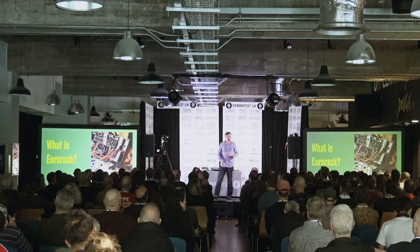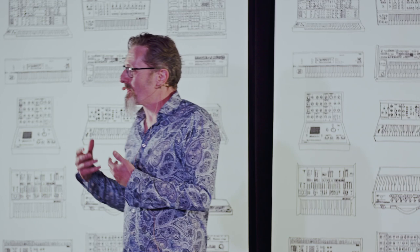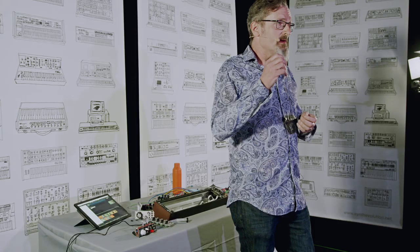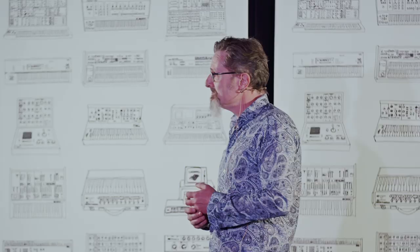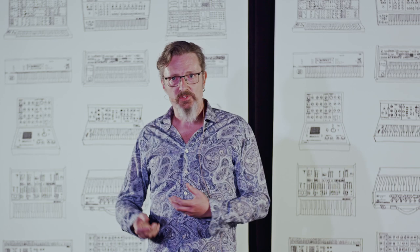What is Eurorack? Eurorack is kind of the unruly baby brother of modular. There are different formats of modular — Moog, Buchla, Roland, Korg — but Eurorack has exploded in recent times for two important reasons: it's a little bit smaller and it's a lot cheaper. Those two factors alone make it an interesting place to play. The word 'Eurorack' purely describes the format, which is defined physically by the height — 3U — and the width in HP, or horizontal pitch.